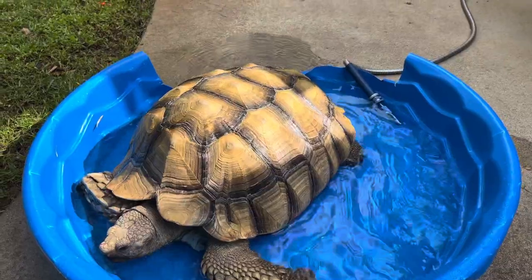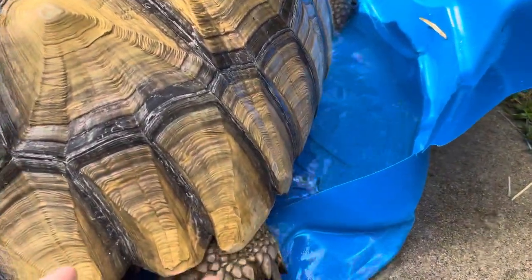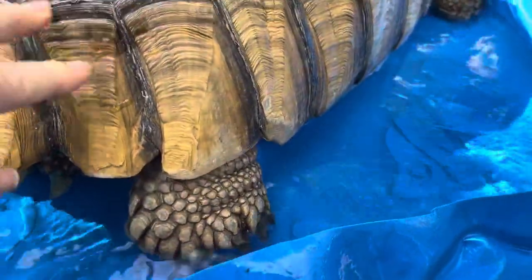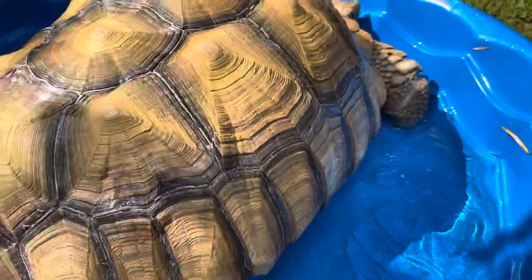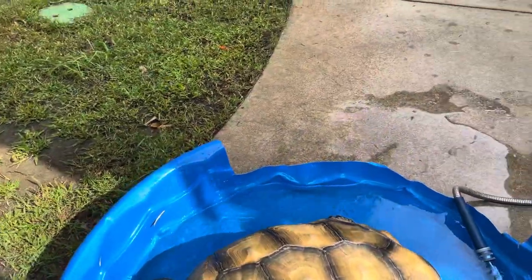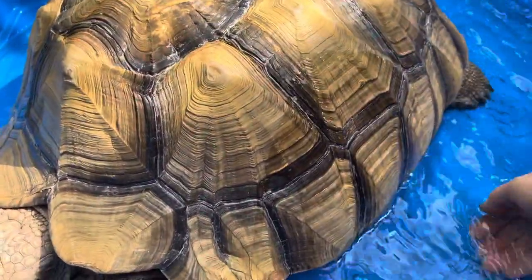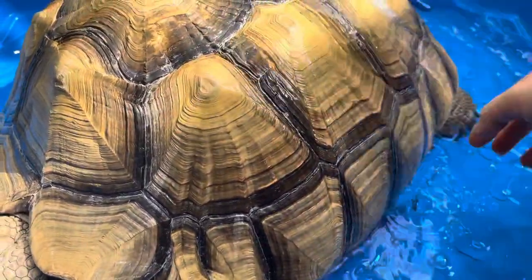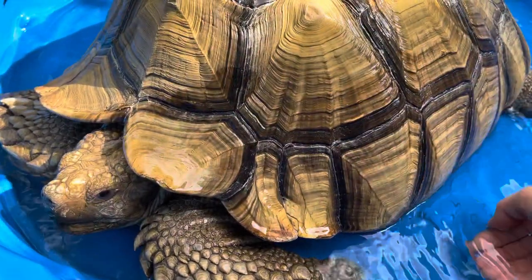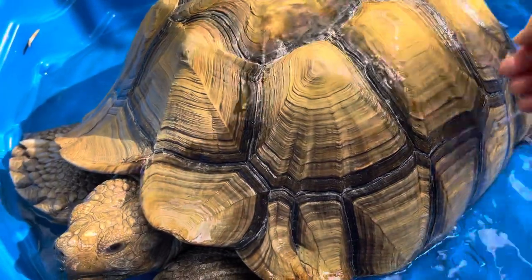He'll soak anywhere from half an hour to an hour — there he goes. We don't want to waste water, so please get your little foot in. It's important for them to soak because not only does it help keep them hydrated, but it allows them to excrete urates. If you don't know what urates are, please look them up and do your research because it's very important.